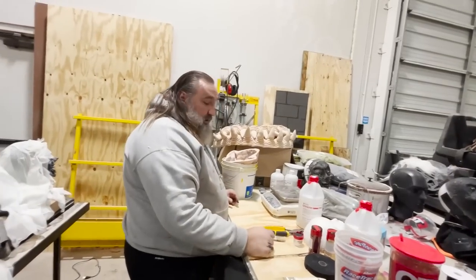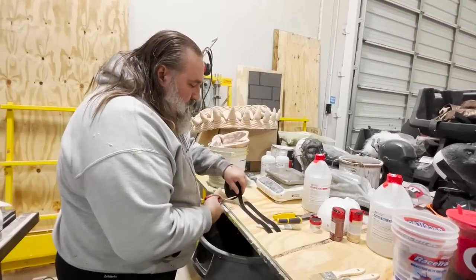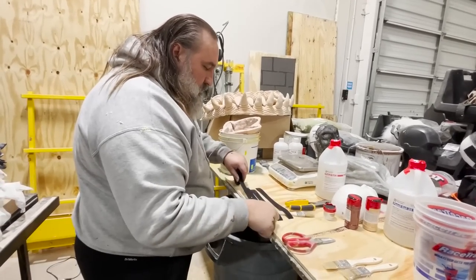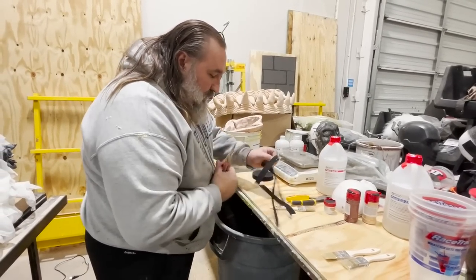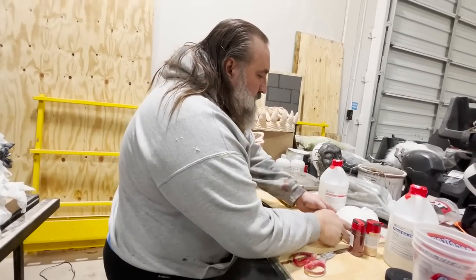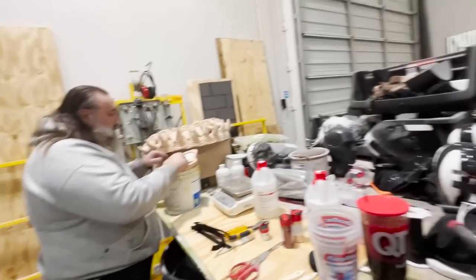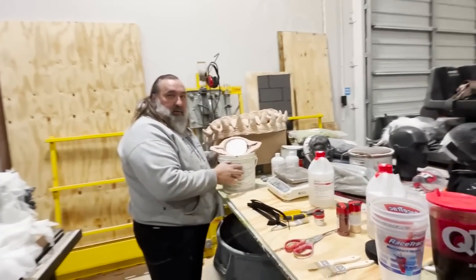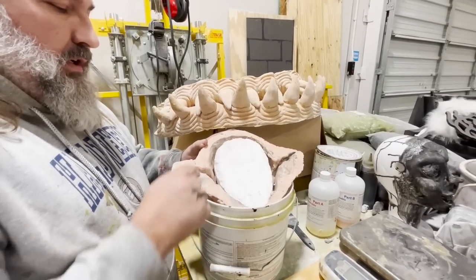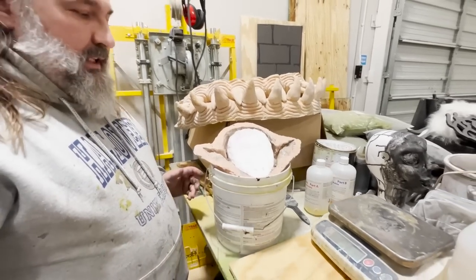I'm going to embed some straps in this mask. The way I'm going to embed straps is with this Velcro One Wrap. I'm going to mix a small batch of silicone and just glue these in to the sides at four points — strap will come out here, here, here, and there. That's where my straps go.